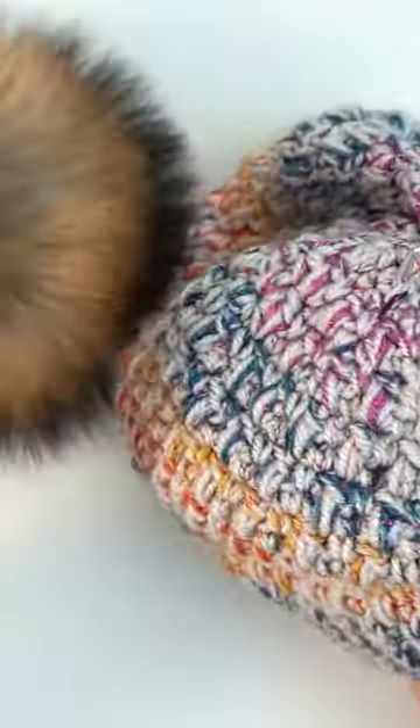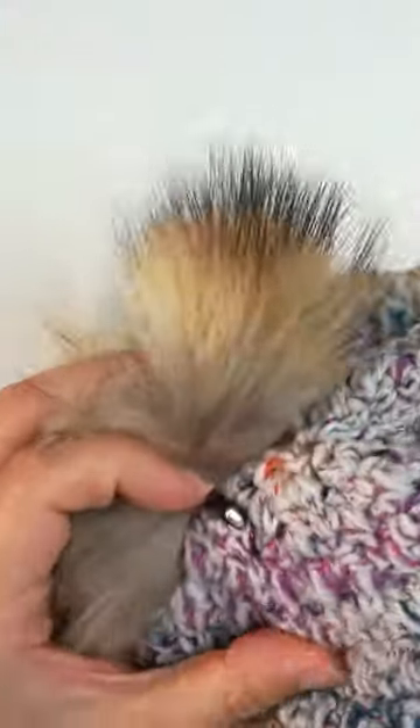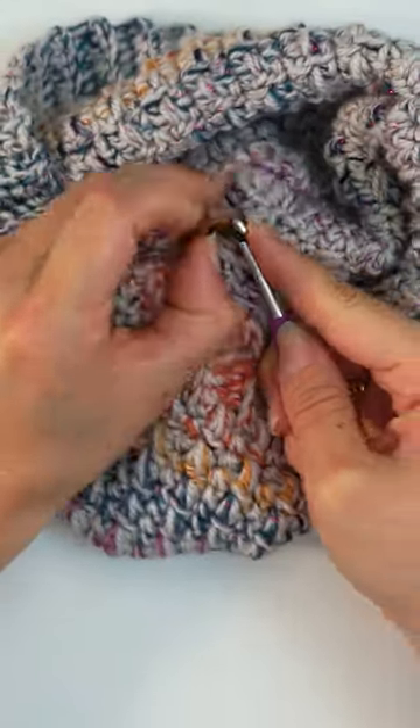Then you take your pom-pom and find your little rubber band, grab the rubber band and pull it inside the beanie like this. Then take the rubber band around the button. And voila! It stays on, and you can take it off again easily when you want to wash it.